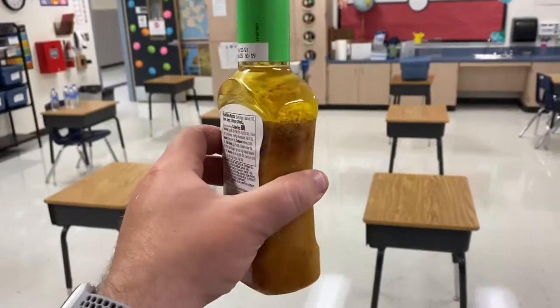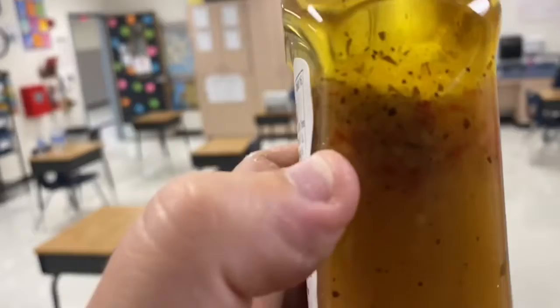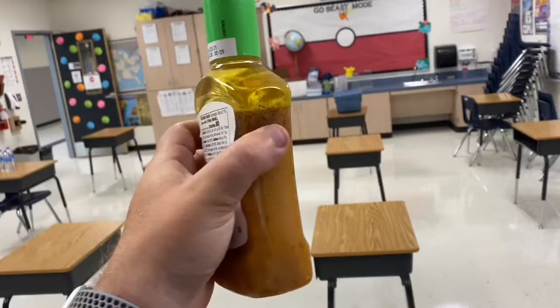Here is the bottle. You can see stuff moves around a little bit — it's got a thick layer of oil on top, and then this gunk on the bottom, little chunks of stuff right there. So I'm gonna shake it real quick — just a real quick glance at what it looks like.